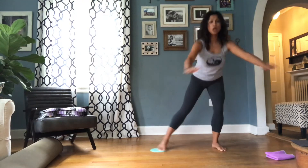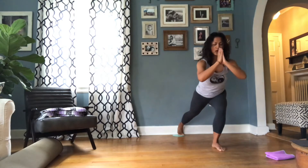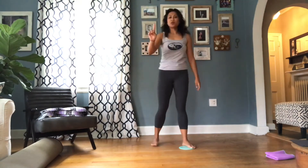Last one. Shake it out. One more combination — we're going to take this into curtsy lunges with the slider.